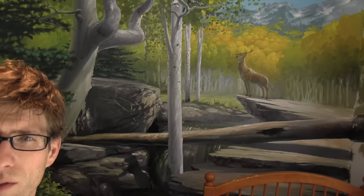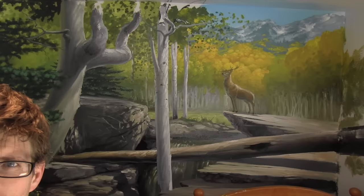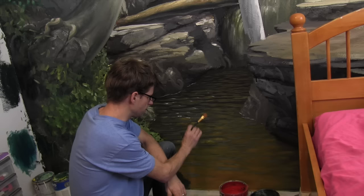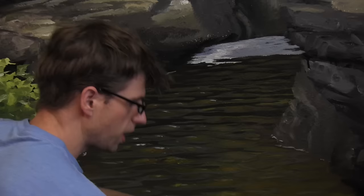Hey there everybody, Joe here. Thanks for watching again. You can see I've made a lot of progress, but it's in great need of a lot of details. I pretty much always mess with the ripples in a body of water after I paint it. After I get the general layout put together, I'll fine-tune the shapes and look for the things I like and don't like, and try to fine-tune those.